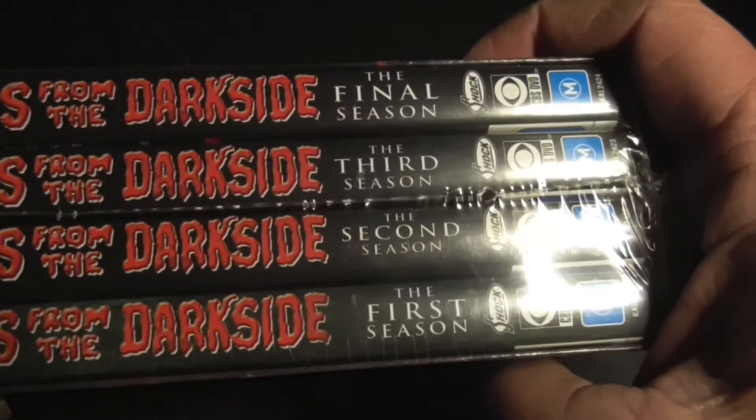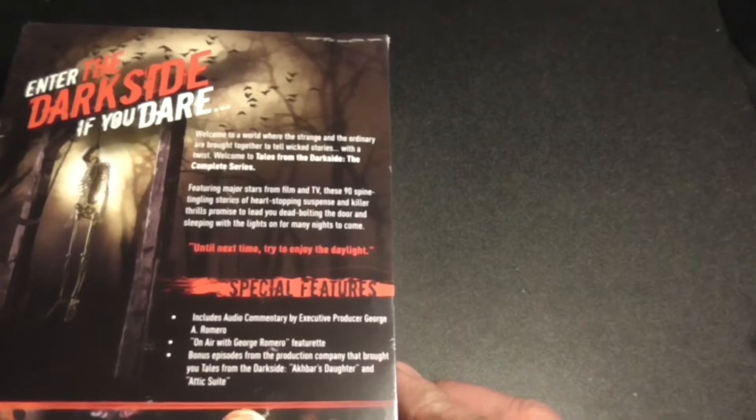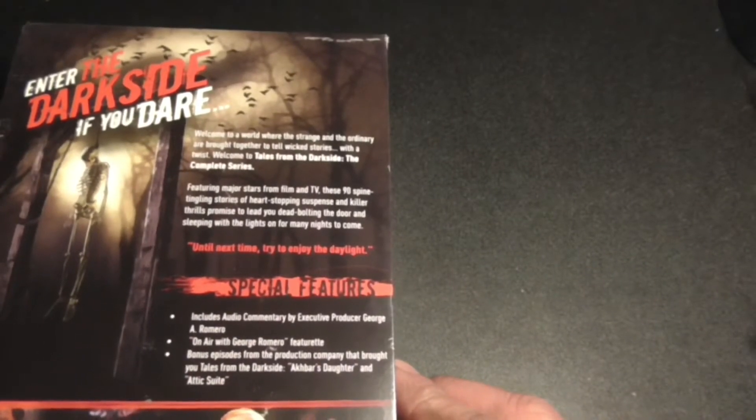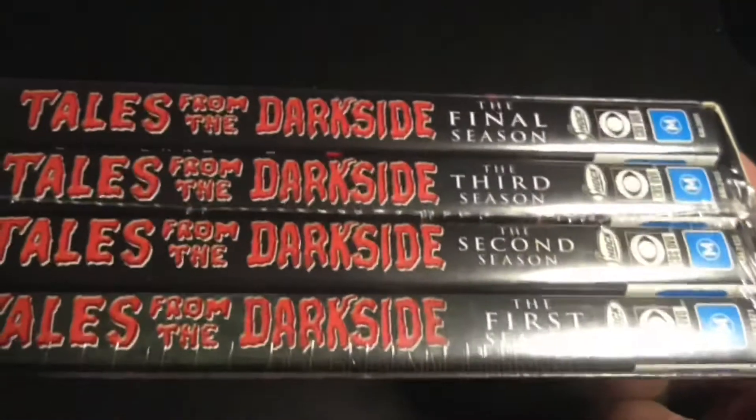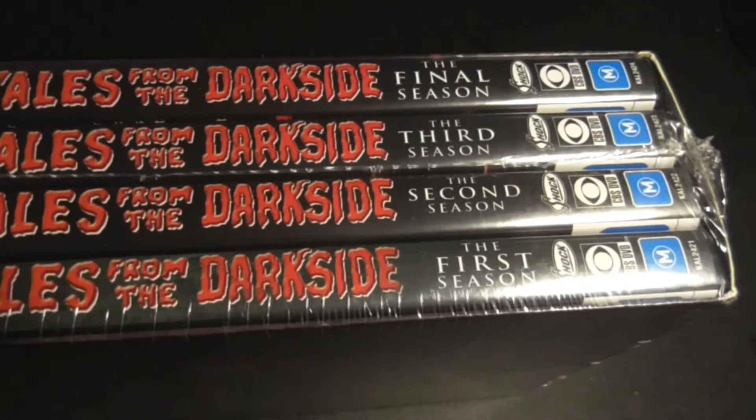In the series there were four seasons. Most of you know this is an anthology series from the 90s. I'd seen a few episodes — they released a couple of volumes on videotape a long time ago, which I do have.